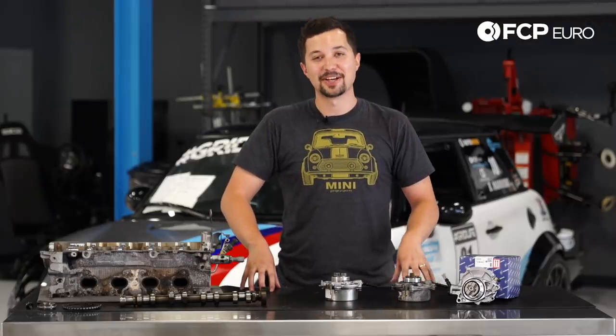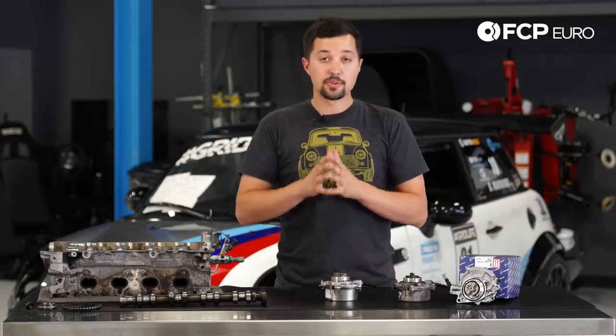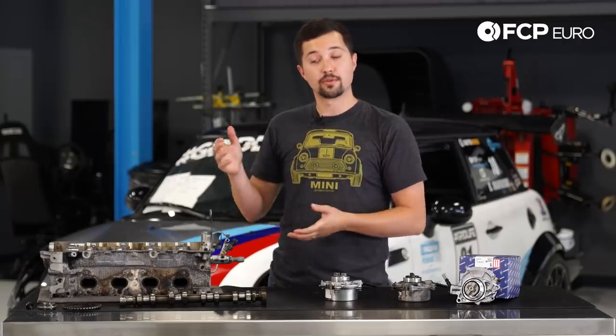So in conclusion, hopefully you found this product review helpful. The intention was never to scare you any more than we already have about your N14 Mini engines. But if you did like this video, please hit that like button below. If you have any questions about N14s or Minis, feel free to put them in the comment section below. And as always, please hit subscribe if you're not already.